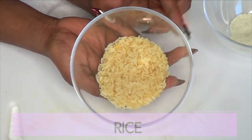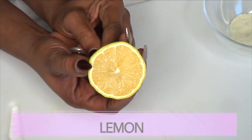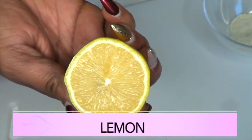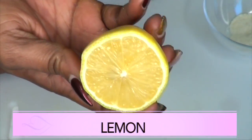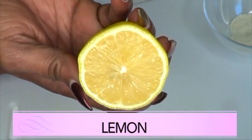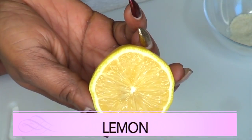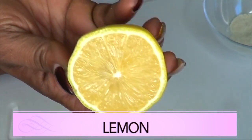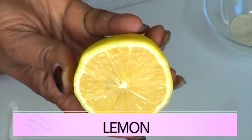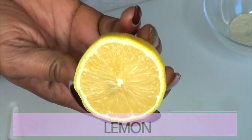Our second ingredient is lemon. Lemon is a wonderful ingredient to lighten and brighten the skin. What do I mean by lightening and brightening the skin? It means that it's gonna get rid of the dead skin from the surface of your face. The skin does shed, and once it sheds, the lemon is gonna further help to get rid of it, leaving new skin which is gonna be bright, clear, and radiant.